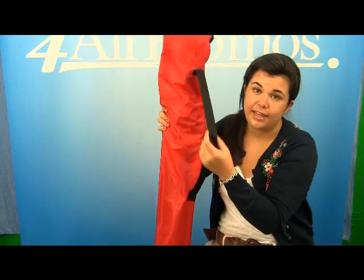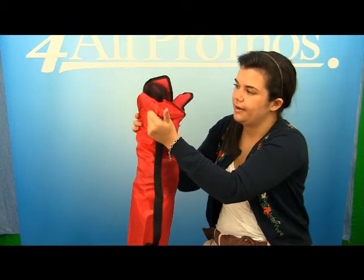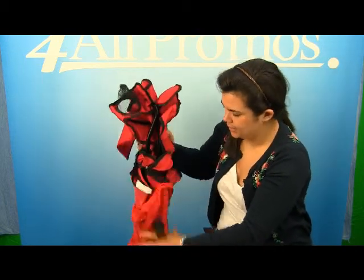There's a nylon carrying bag, as you can see, with a strap for easy carrying. It's very easy to take off as well.